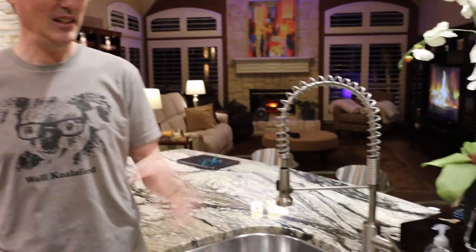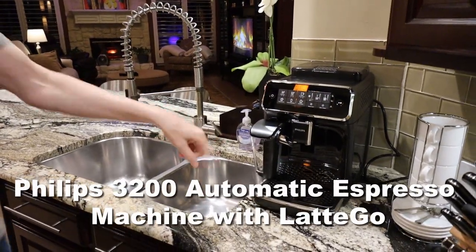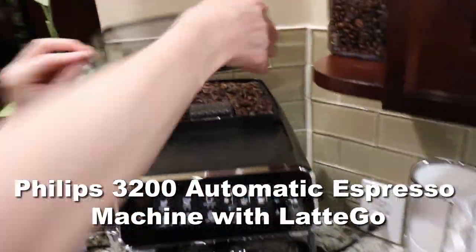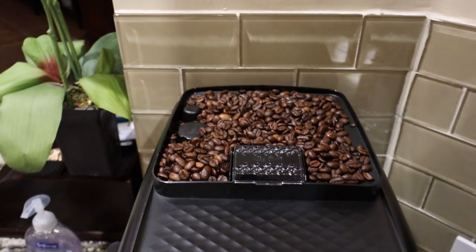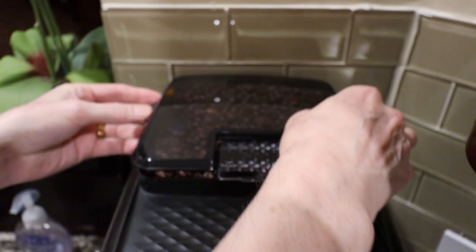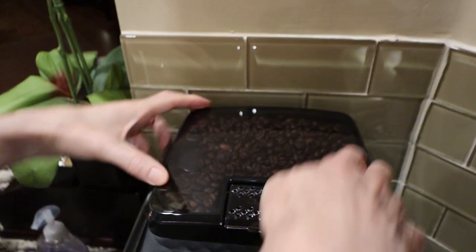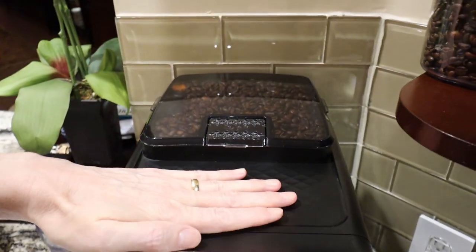So we decided to upgrade to a super automatic espresso maker — it is the Philips 3200 with Latte Go. It grinds the beans and holds them in a hopper. There's a grind adjustment, but we just left it at the factory default. It has a UV-protected and airtight seal to keep the beans fresh.